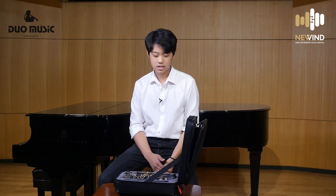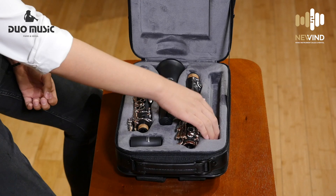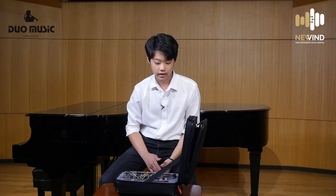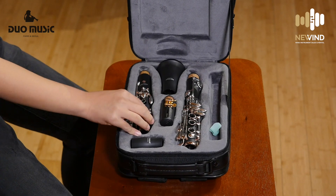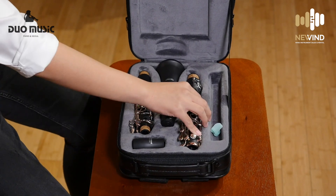This clarinet comes with a case, which is very portable and very light. It also has a pocket where you can store a thumb rest, cork grease, or a swab. This case is very well fitted for the clarinet, so the keys do not move or get bothered — as you can see, the clarinet does not move whatsoever.